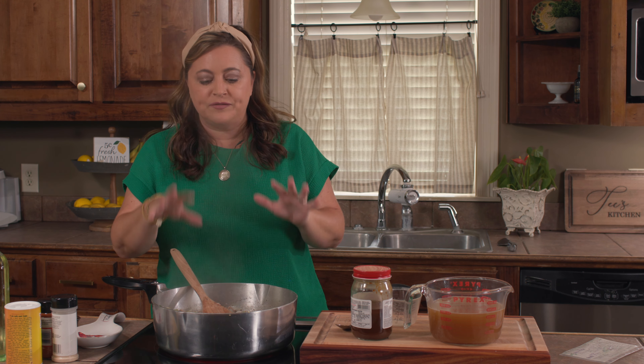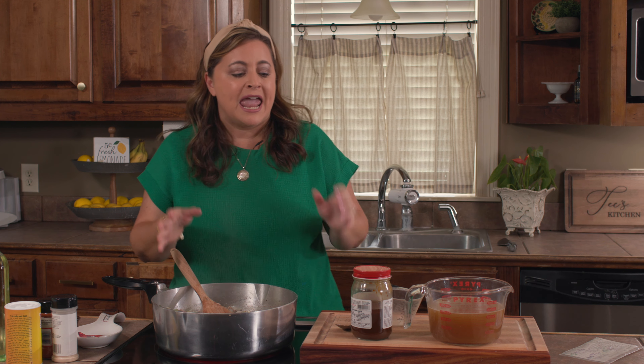Our veggies have been cooking in our ground meat mixture and they're just nice and soft. You want to get your onions to the point where they're just kind of translucent. Then we're going to slowly add in some roux.